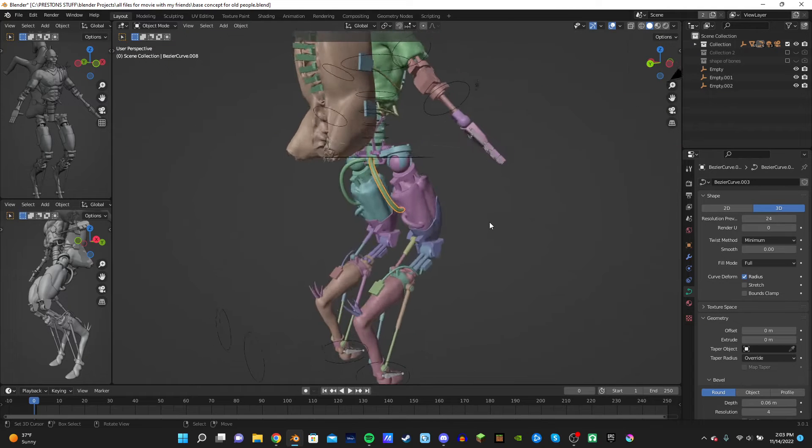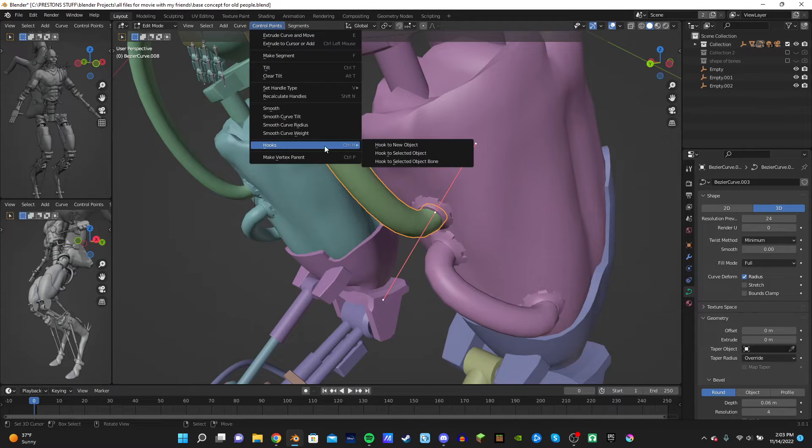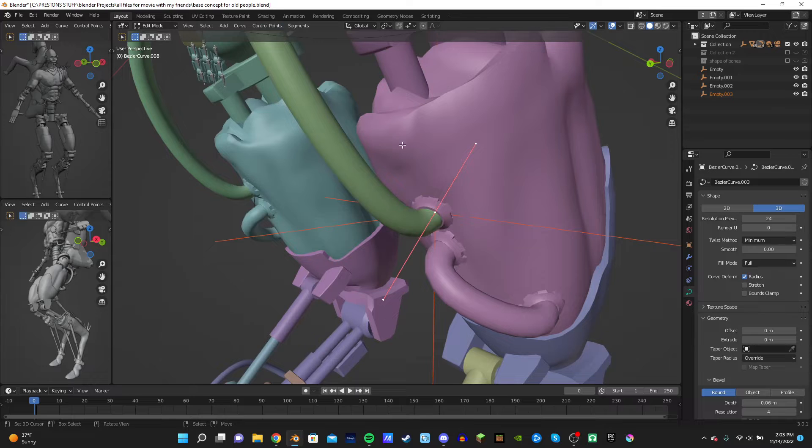This is how you do it. You go into edit mode, select this, and then go Control Points, Hooks, Hook to New Object. Boom.